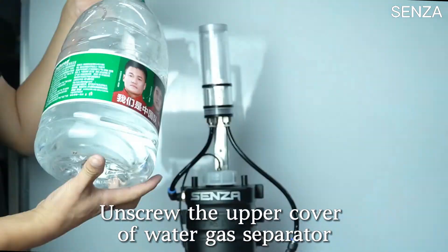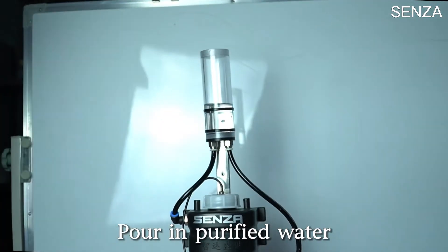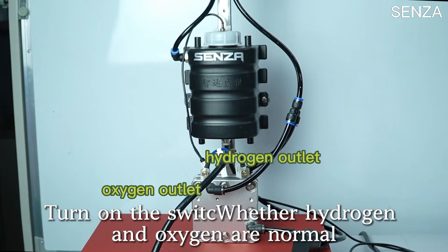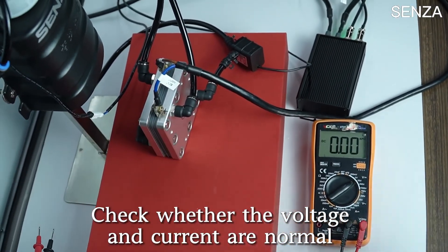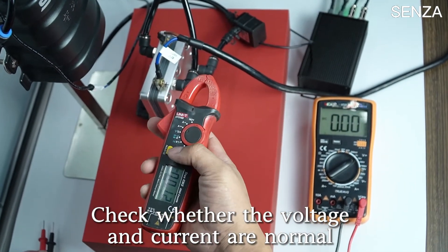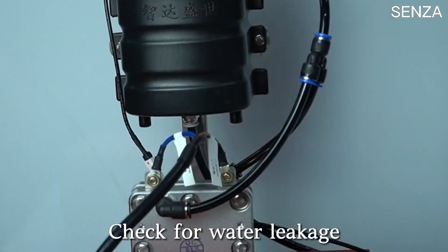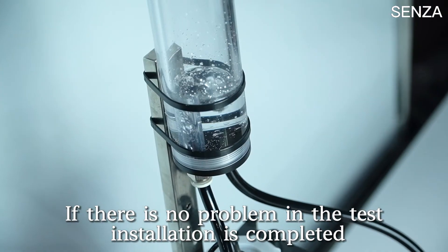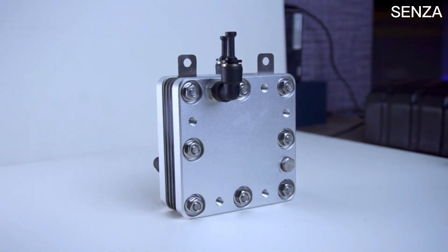Unscrew the upper cover of the water-gas separator and pour in purified water. Turn on the switch. During inspection, check whether hydrogen and oxygen output are normal and whether the voltage and current are normal. Check for water leakage. If there is no problem in the test, installation is completed.